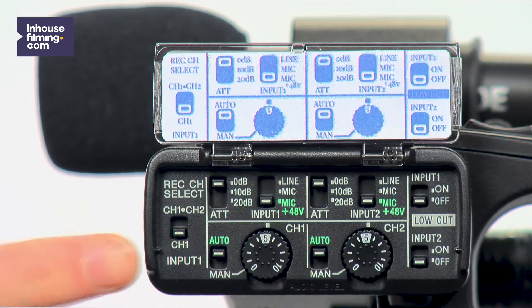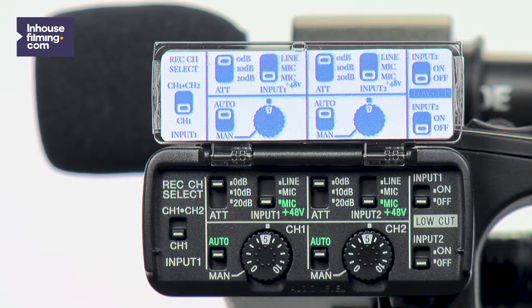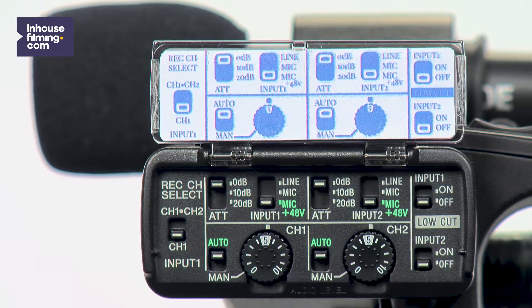You do not have to know all the ins and outs of the audio settings panel to record audio like a pro. Just check if the settings are identical to the picture provided on the camera and you're ready to go. But hold on! If you want to know what all these audio settings mean, just watch the rest of this video. This way, you will have even more control of your audio settings in every situation.